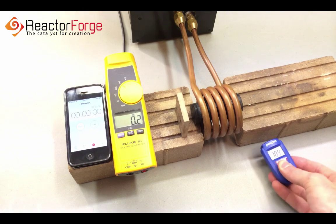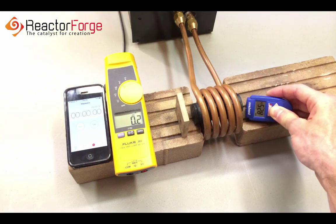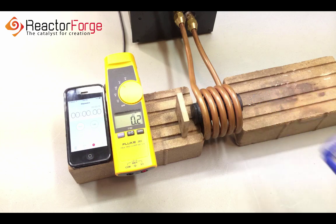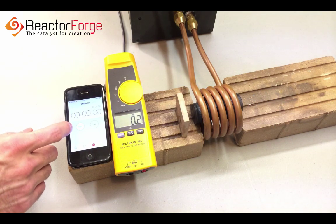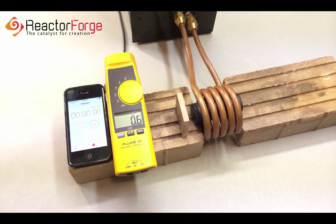As you can see, we're starting out with the bar at room temperature. As heating begins, I'll be manually limiting the current down to about 32 amps to maintain around 7 to 8 kilowatts of input power, and the unit is running at 50 kilohertz.